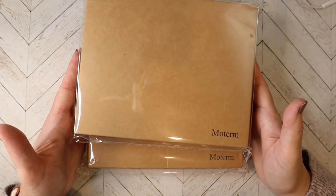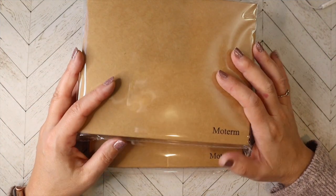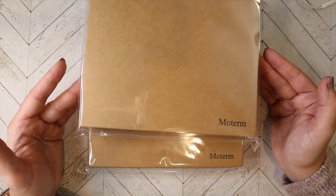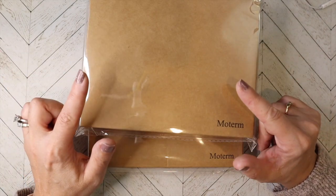Hello! If you would like to see my latest unboxing of a couple of Moterms that I purchased to check them out, then stay tuned.